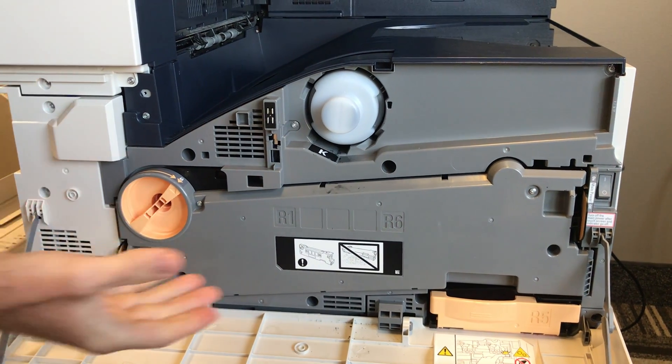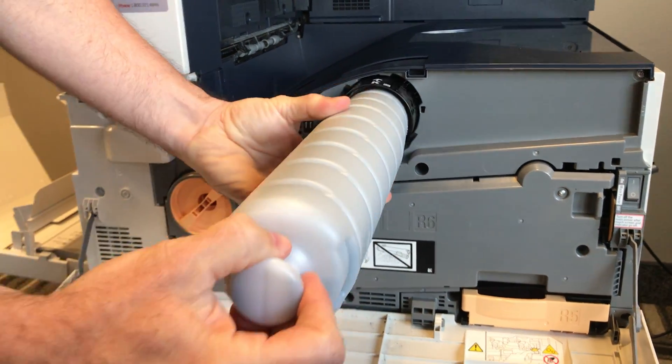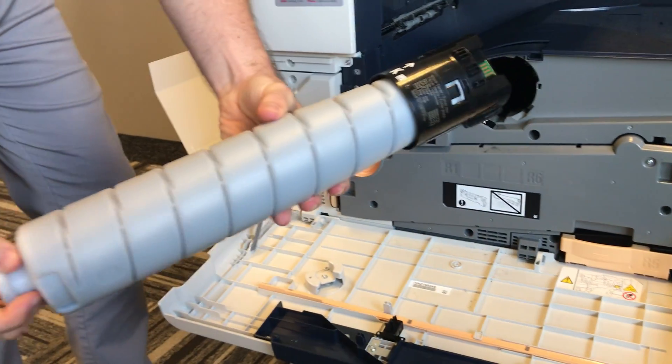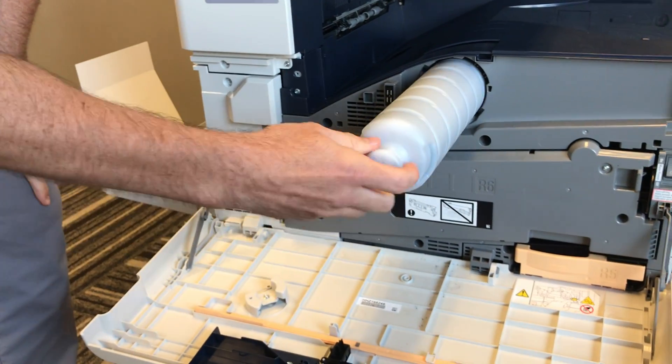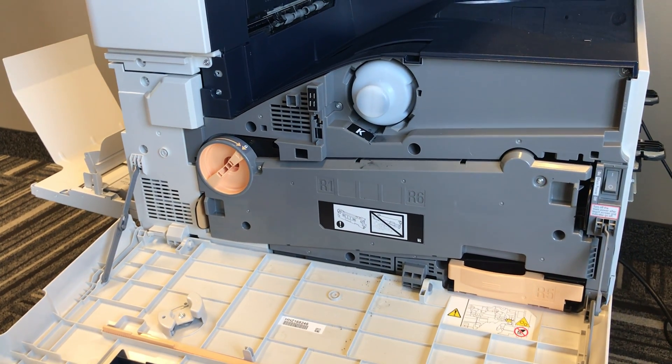Now the only example that is not colored orange is going to be your toner bottle. Your toner bottle — simply pull it all the way out. This is just disposable. Your new one will slide right in. It only fits in one way, so you can't put it in incorrectly. Slide it all the way in and your toner has been replaced.